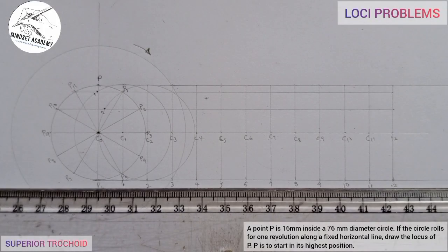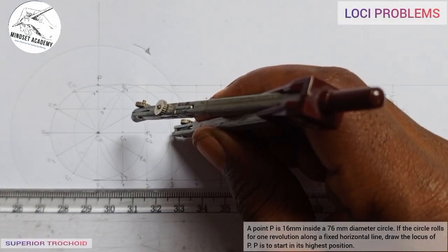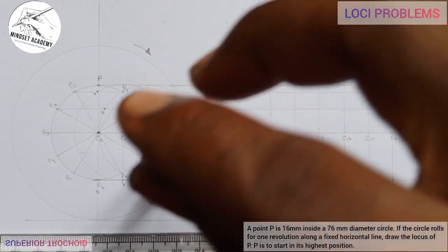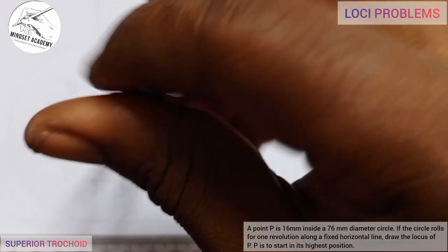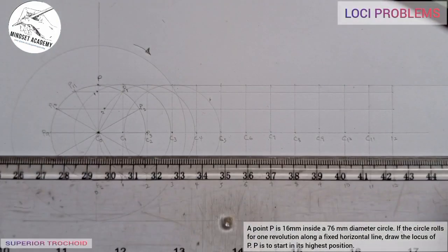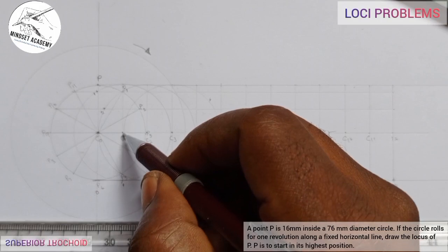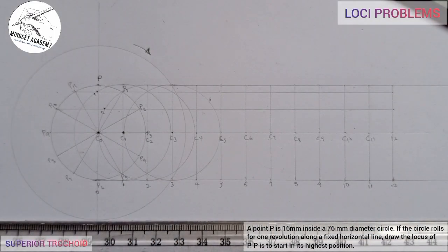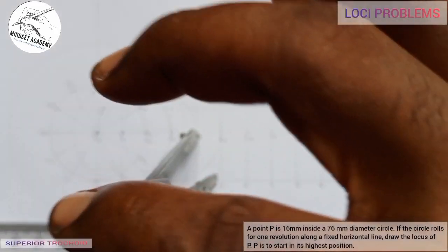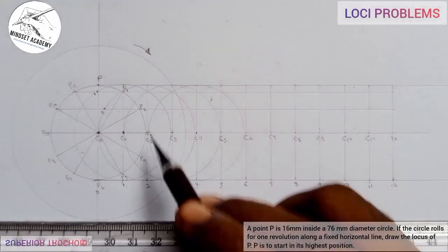I'll go to the next position. The circle rotates again to point 3 — I go to center 3 and draw another circle. Where line 3 touches circle 3 gives my point 3. Then the circle rotates to point 4. I go to center 4, move the circle there, draw line 4, and where circle 4 touches line 4 gives point 4.